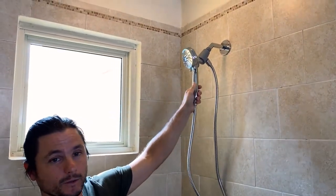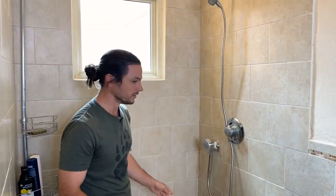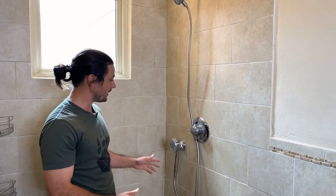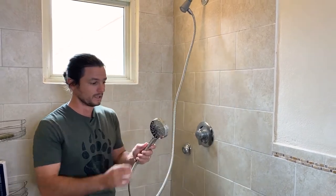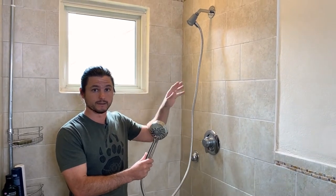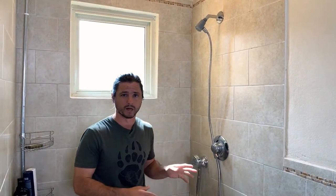Instead of having mom and dad reach — boom — now you have the little one able to reach it, or you could put it wherever you want on the wall. Great addition if you're already a Moen Magnetics fan. This will work with pretty much any Magnetics model as far as I can tell — they all have the same mounting bracket. So whether it's the larger sprayer or even the dual showerhead that Moen has in the Magnetics line, this will work. It comes in brushed nickel and oil-rubbed bronze finishes, so you can go matchy-matchy with that.